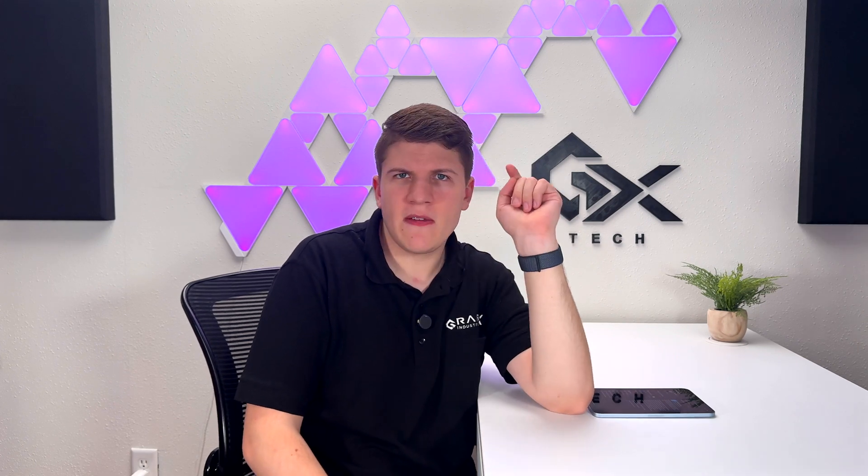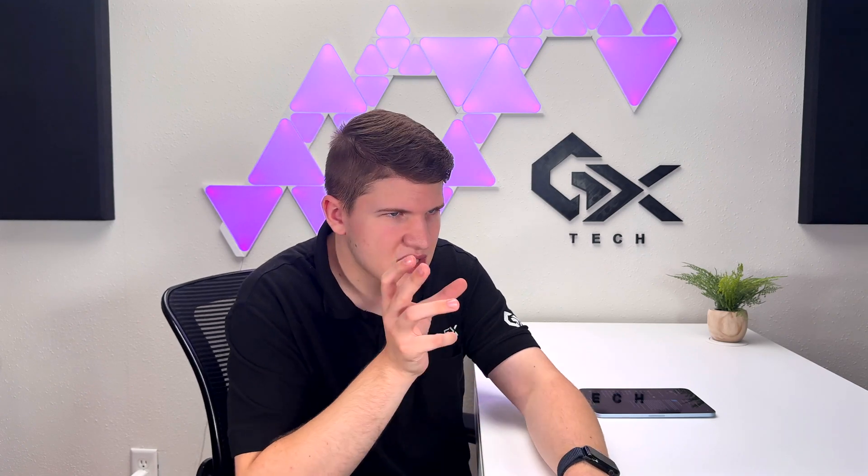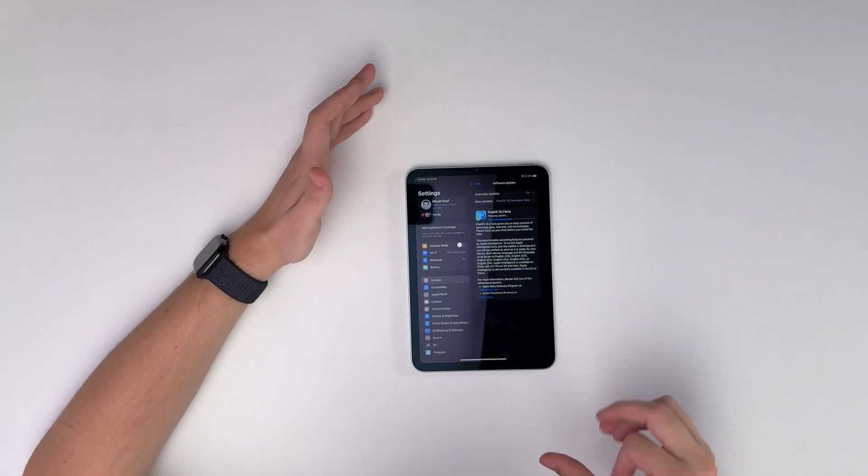My goal is to have one iPhone and one iPad on the betas pretty much at all times, so I can make videos on stuff to come. I can also reference what's on the publicly available versions with my 15 Pro Max and my M4 11-inch iPad Pro — those ones will always be stable and functional, especially my 11-inch iPad, because that is my computer right now. This iPad Mini will be my risk taker — the one that's on the latest cutting edge but has the most glitches.